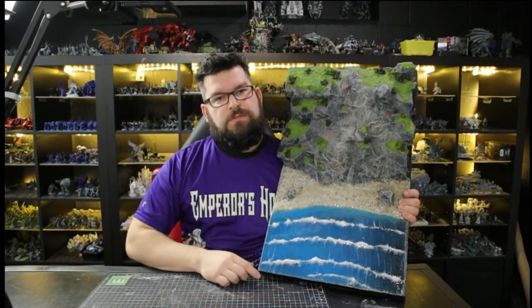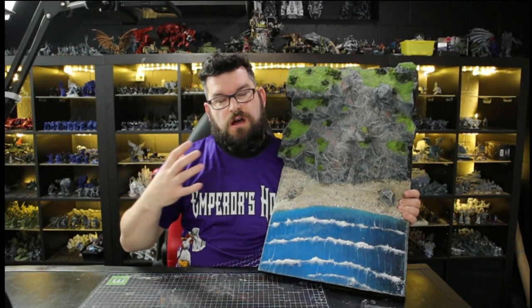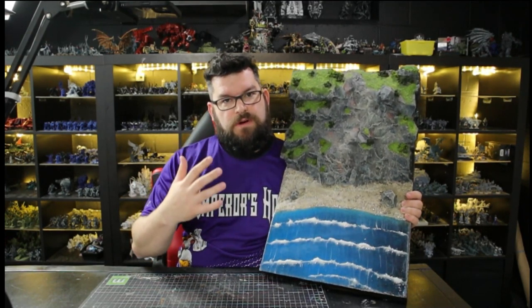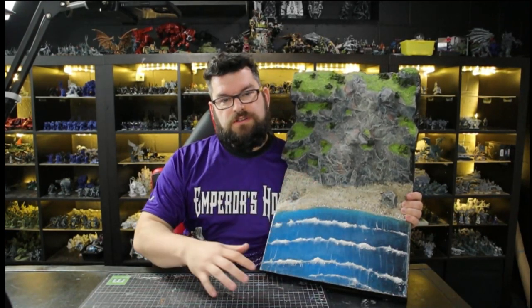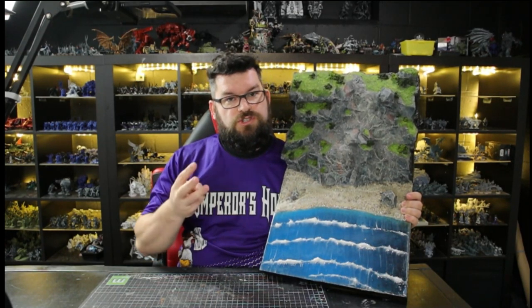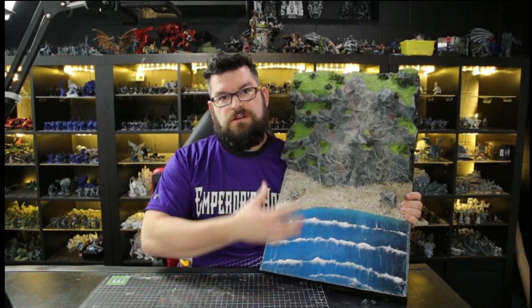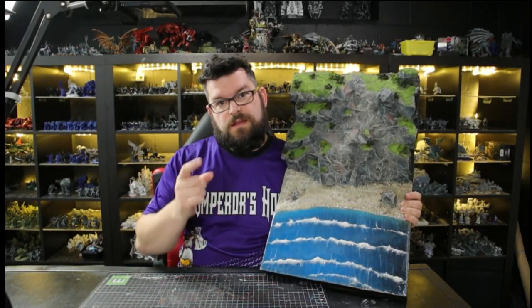Hey everyone, welcome back to the table. I'm Scott and today we're going to go through our how-to-make-a-diorama series. This is going to be a five-part series where we teach you how to make this diorama from start to finish. We're going to tell you what materials you need, what techniques you need to learn, show you those techniques, and how to make this thing look awesome. So come join us as we walk you through how to make that happen.